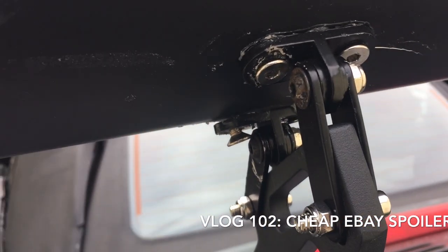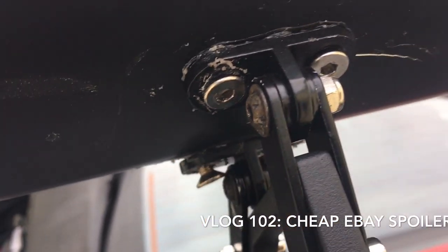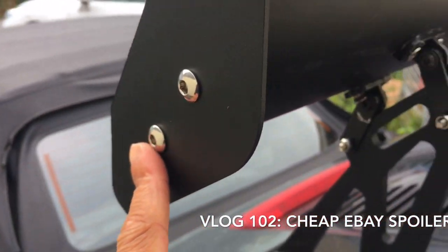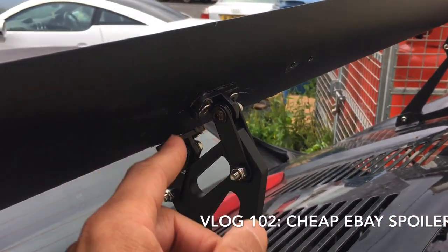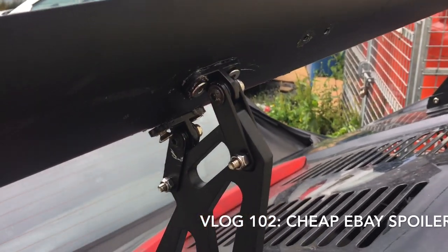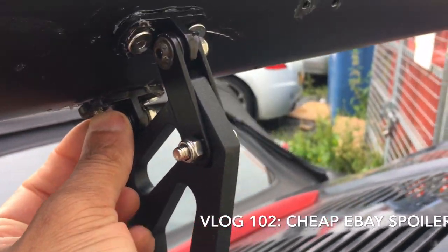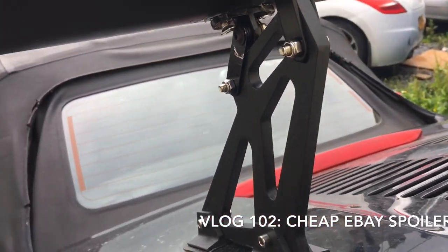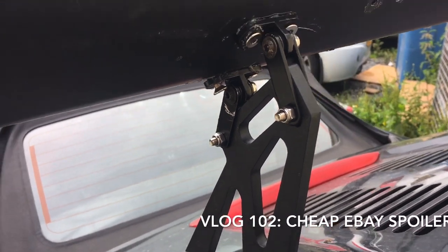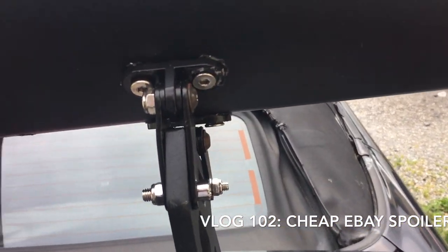It's not perfect, but I took the flaps off, put a nut inside, tried to get it as tight as possible, and screwed it all on. It looks like crap but it's actually stable, which is the most important thing. I drove 100 miles an hour with it and there were no issues at all.